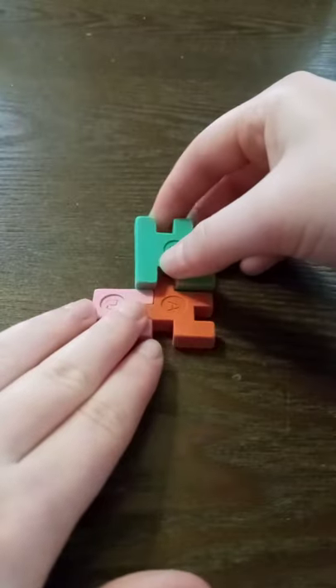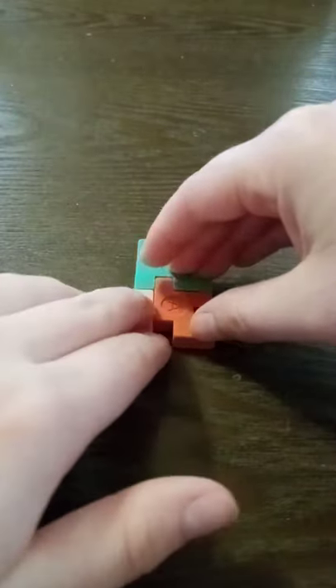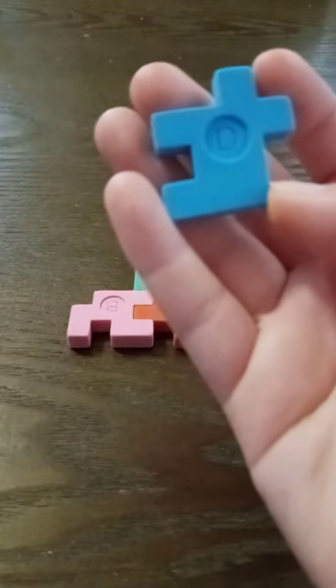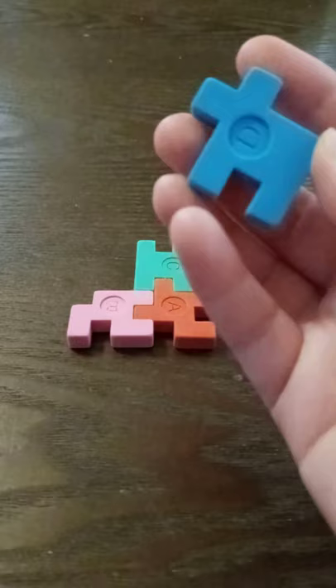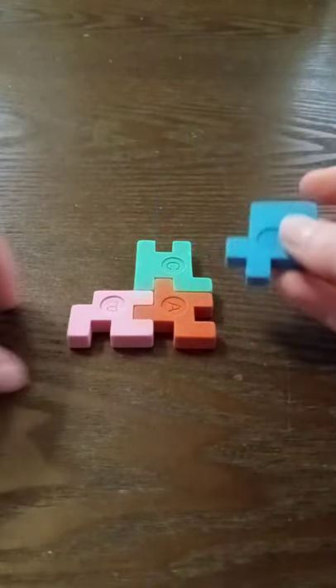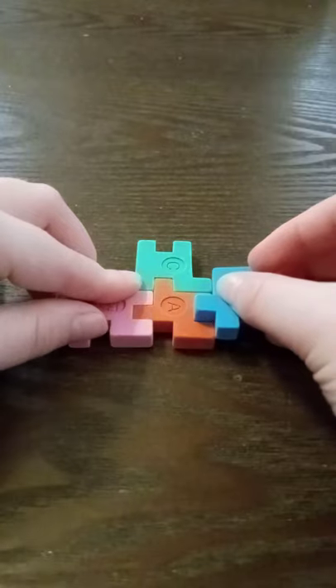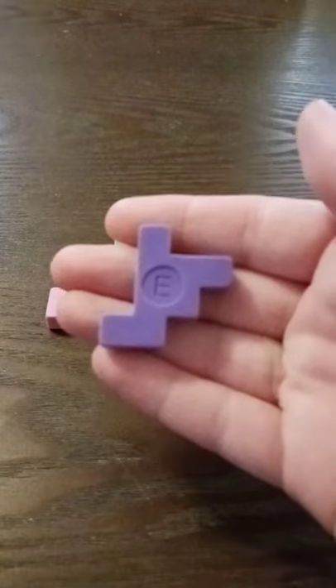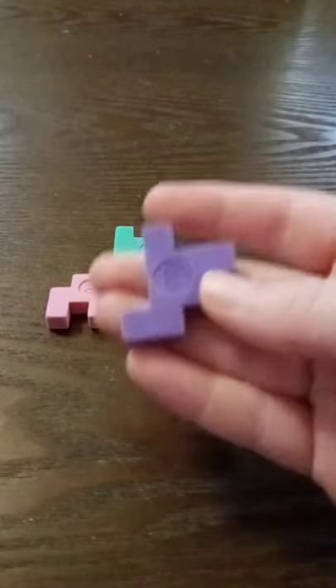That's how it should look. Now we're going to do C, which is just going to go right up here on top and it should look like that. Now we're going to do D — you'll want to turn it like that and it's going to go right there on A, and it should look like that.